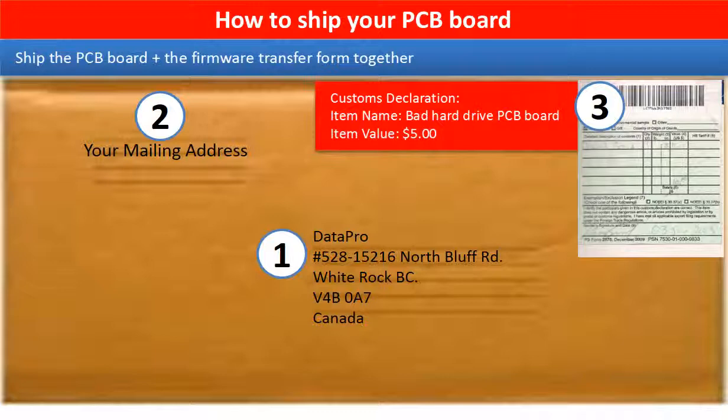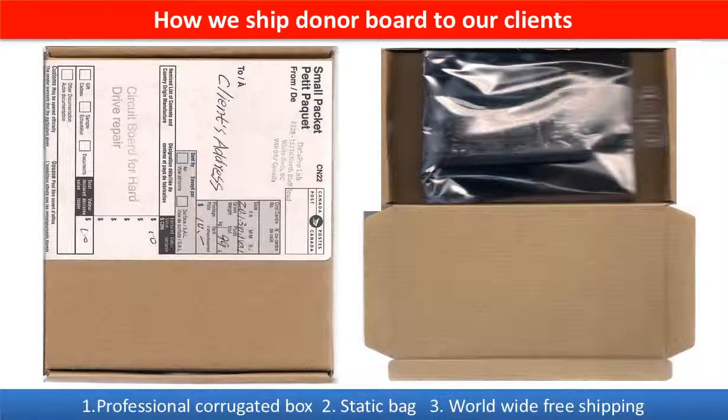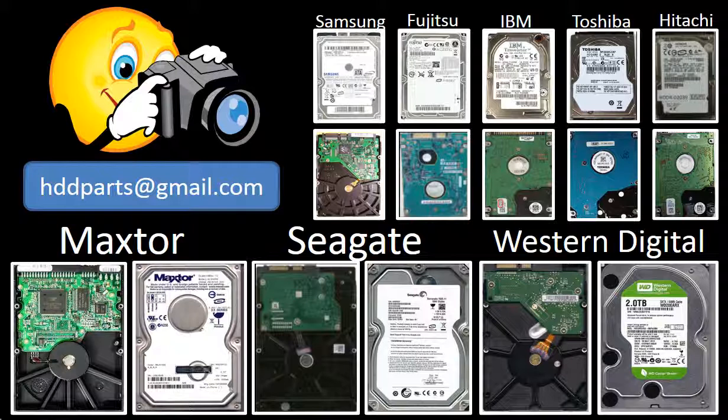This picture shows how clients ship their PCB board to us to do the firmware transfer. This picture shows how we ship the donor board back to our clients. We carry old brand-name hard drive PCB boards. If you cannot find the correct donor board or have other questions, you may take pictures of the hard drive and the PCB board and email them to us. We will find the correct donor board or the best solution for you.